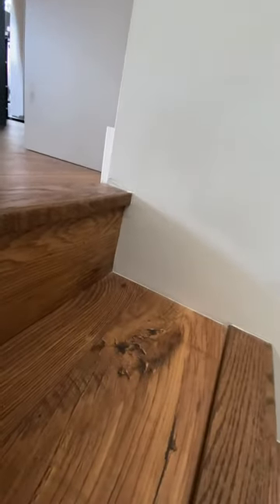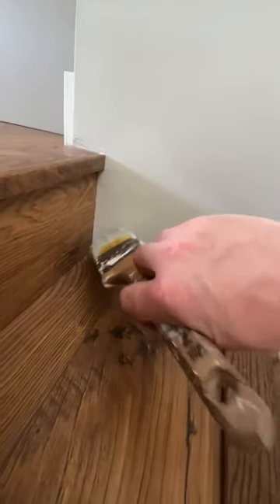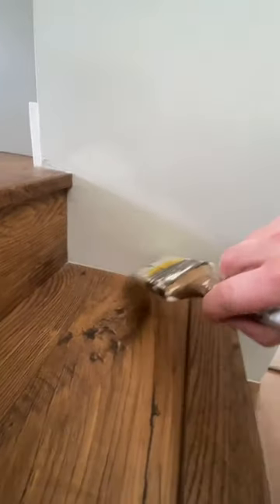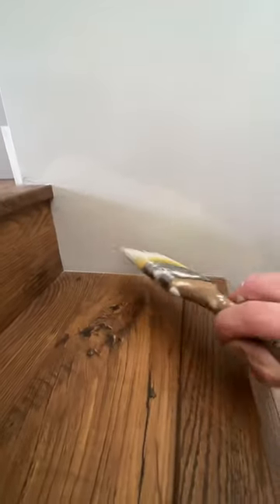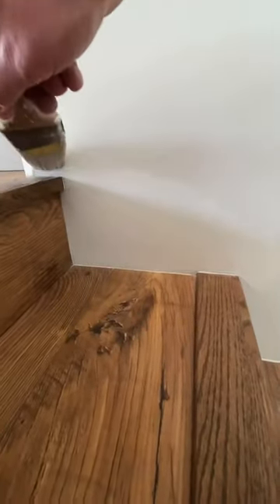This is a little hack that I've learned over time. If you only have a brush and you want to get that textured look, what you want to do is use the tip of your brush or the padding, and you just want to pat it just like this — just kind of dab it. When you do it in different angles, it gives it that textured look.